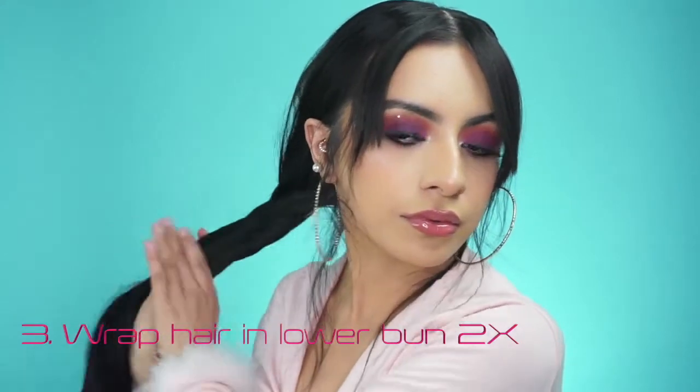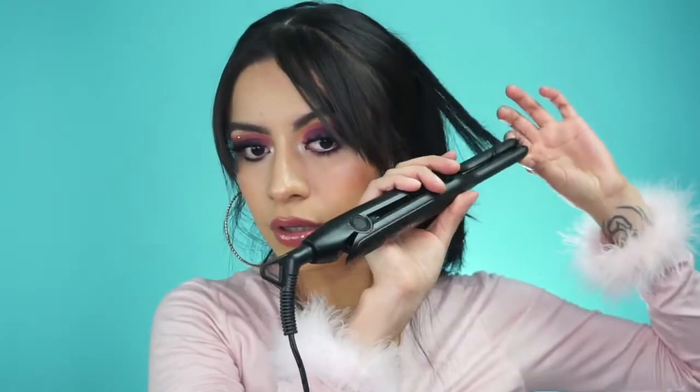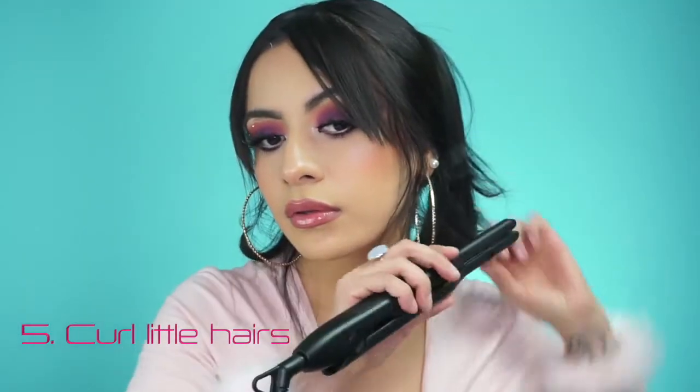For the next step, if your hair is shorter you don't have to do this — I go ahead and put my hair into a little bun. Now we're going to use a butterfly clip to hold it all together. For the little hairs that we left out, we're just going to do regular straightener curls.